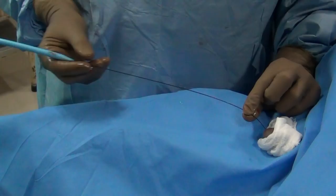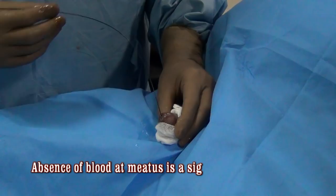If you want, at this stage you can thread a catheter over the wire, but most patients do not need a catheter if they do not bleed.